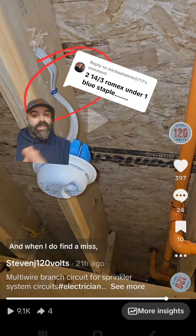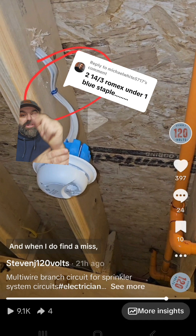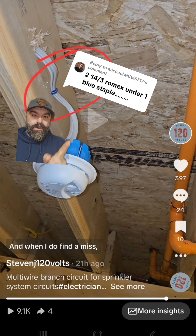Alright, this is me owning mistakes — the commenters were correct. That blue staple is a code violation. Those are two 14/3 cables under one blue staple, which is not allowed. Let's get into it.